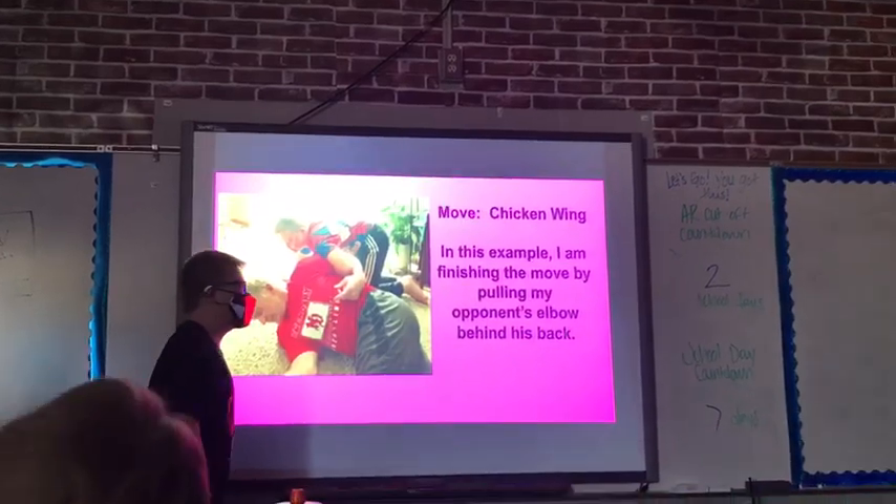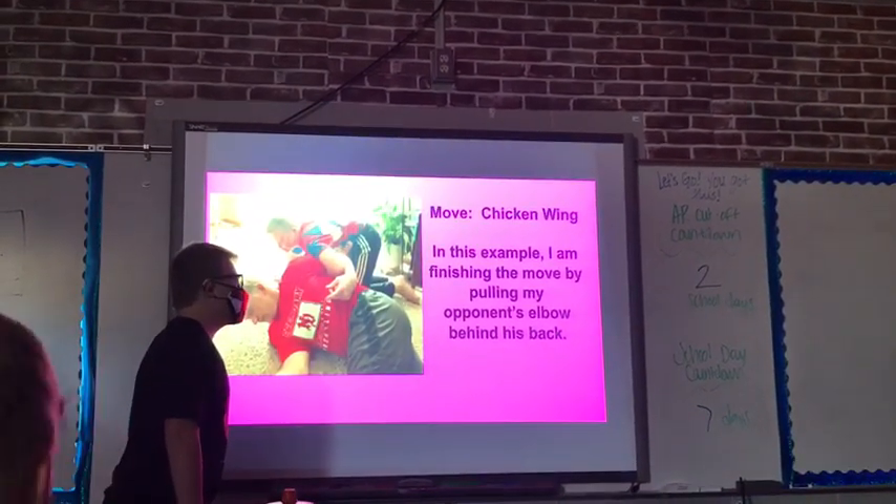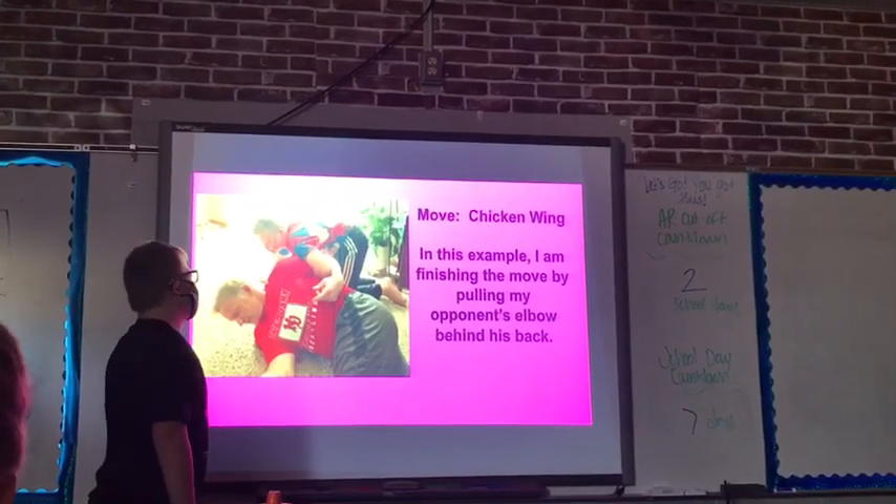Move: Cradle. In this example, I am finishing my opponent's elbow behind his back.